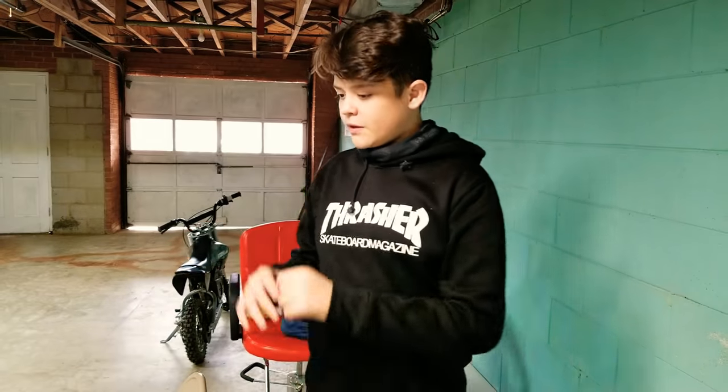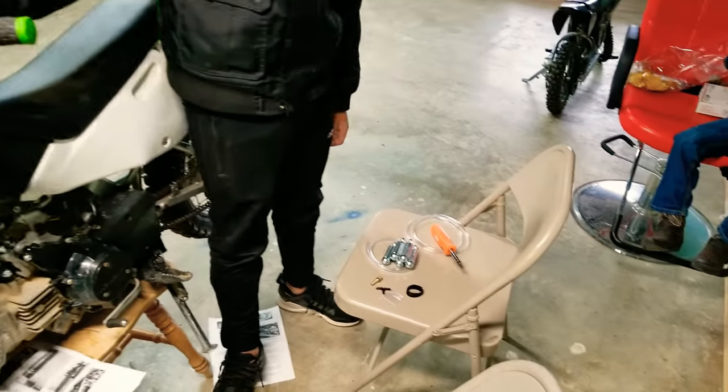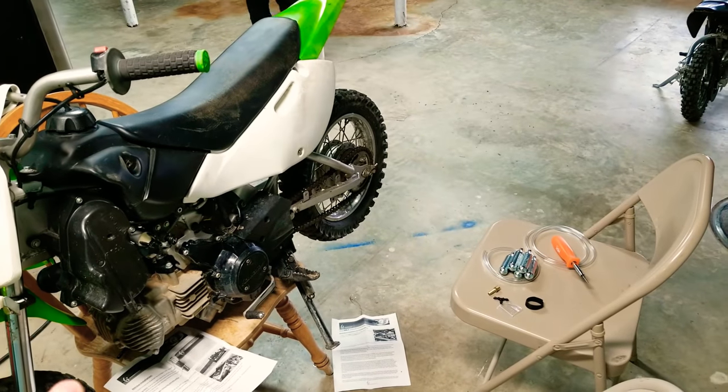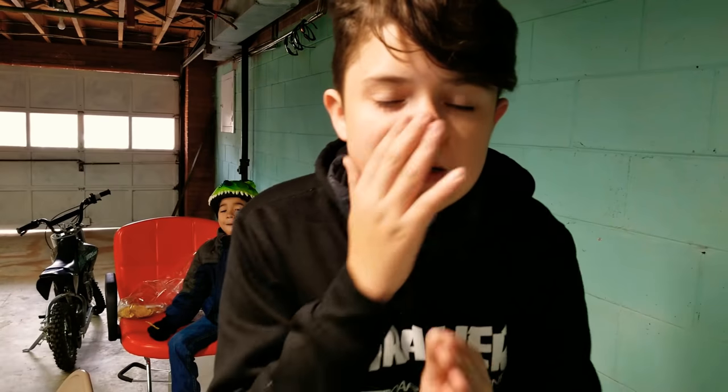Alright guys, we just put the dirt bike up on this chair so we can put the CO2 things in there. We're gonna put it right inside that little pipe right there. I'm just gonna hyperlapse this part. Let's go.